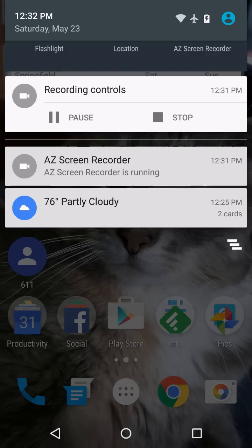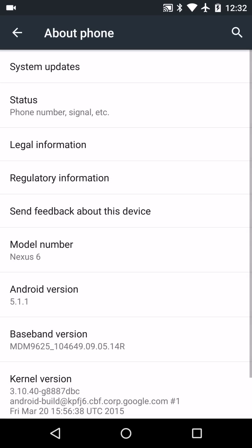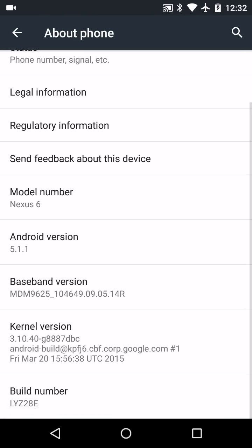It's Android 5.1.1. Let's take a quick look at our About Phone — here's our version, here's our build number. The T-Mobile specific build number for Wi-Fi calling is LYZ28E. Sprint's coming out with another build, not expected until Monday or Tuesday, so we don't know yet if T-Mobile Wi-Fi calling will work on the Sprint-specific build — maybe, maybe not, we'll know soon enough.